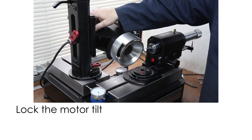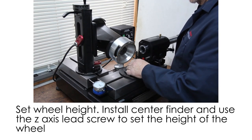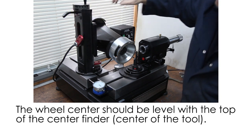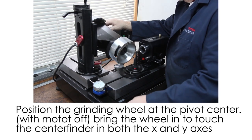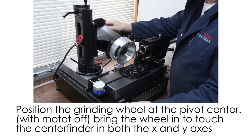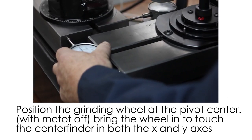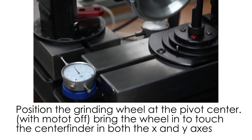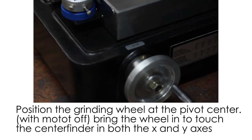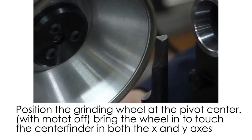Before you do anything, make sure all of your settings are snug. Using your centering pin — this is for centering your X and Y axis — you want the wheel to be about the center of the wheel, and you want to bring this in on the Y axis just till it touches. Then make sure your indicator is set to zero. Back up the X, bring the wheel in a little bit, bring this over till it touches, and set the X axis indicator to zero also.